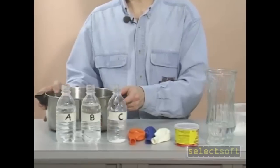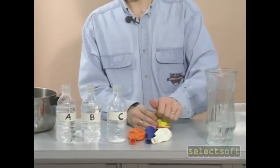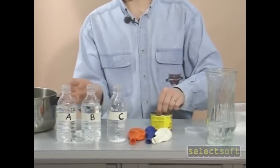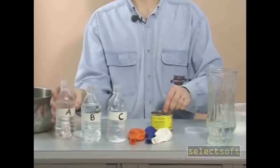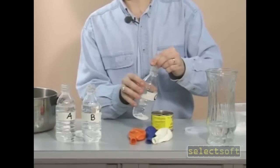The next step is to take our yeast and then add a pinch or two to bottle A. And some yeast to bottle C.